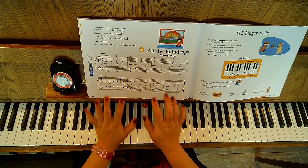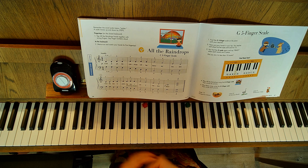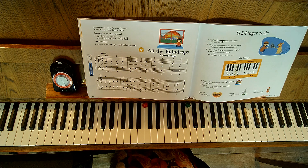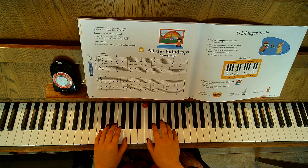Saying finger numbers out loud is also going to get us used to playing our hands together. This one does have audio, so I'll go ahead and play that. Okay, this is 'All the Raindrops.' One, two, three, four, one, two — ready, play.